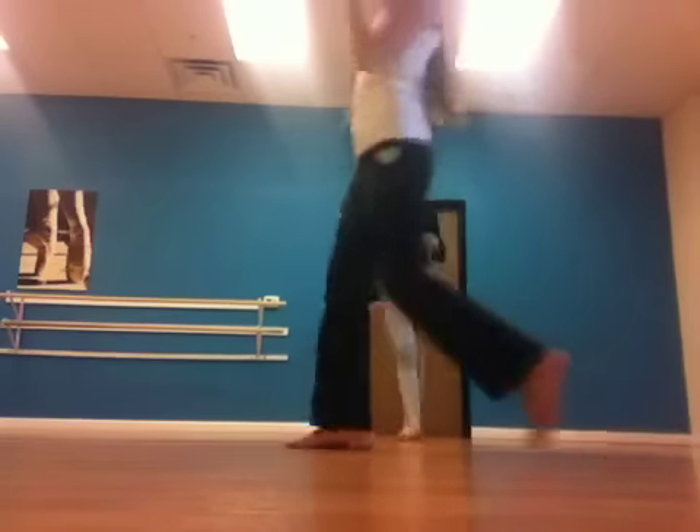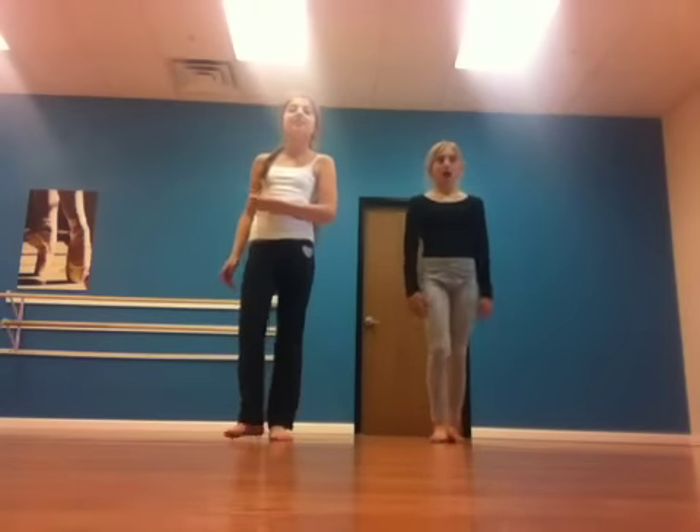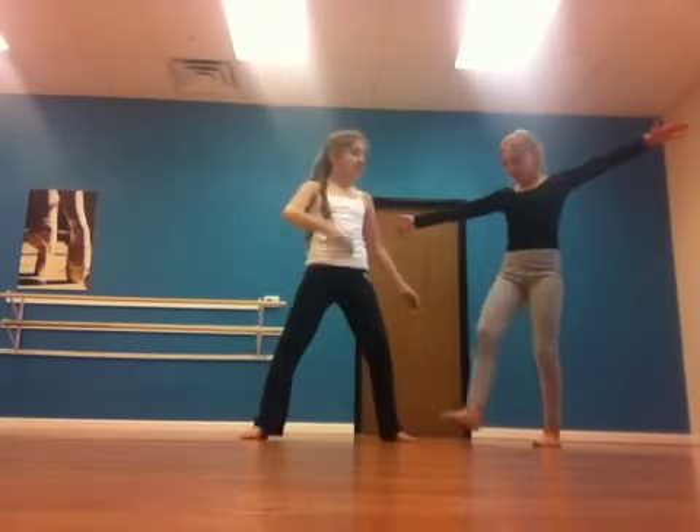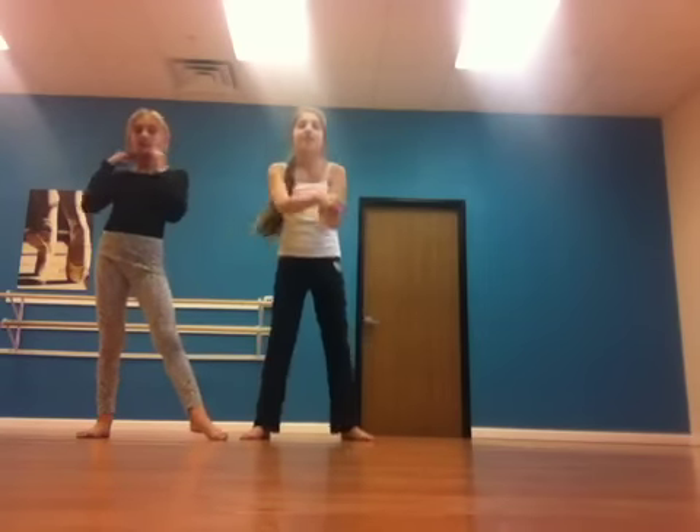Hi, I'm Anna and I'm Kelly and we're going to teach you how to do a two person cartwheel. This is how a two person cartwheel looks. So that's what it looks like and that's what we're going to teach you how to do.